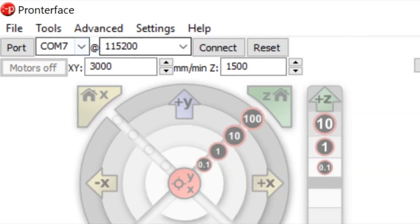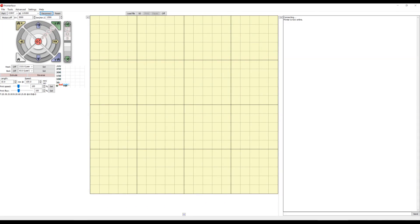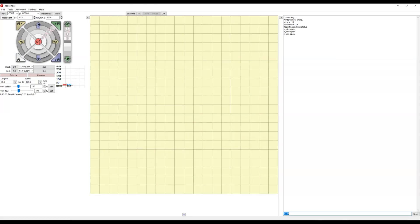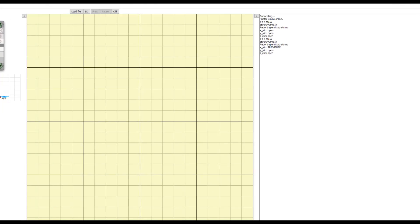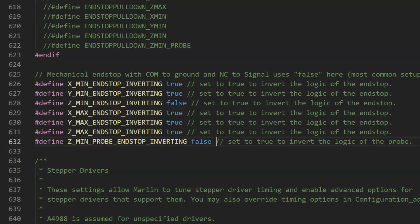Before you start printing, you have to check if everything is wired up correctly. Starting with the endstops, in Pronterface, send command M119 — all endstops should show open. Then press and hold the X endstop and send M119 again — it should say triggered. Same with the Y endstop and Z endstop. If you need to invert the output, do so in configuration.h.